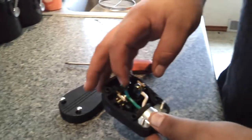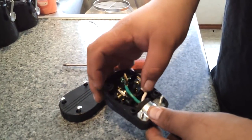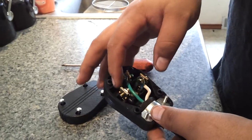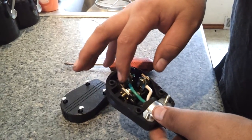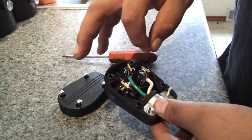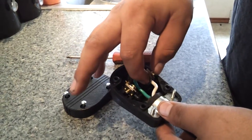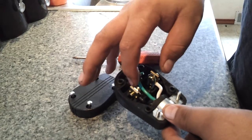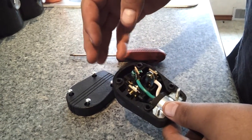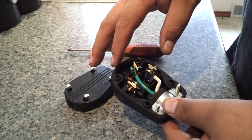This plug is designed for solid core wire, and because this wire is not solid core, you're going to want to coat the ends with solder when you strip them so that they're hard and won't just smash in there. Because when you tighten down this clamp, if you don't do the solder, it's going to smash and just pull right out. So just solder it — that's the proper way to deal with it.